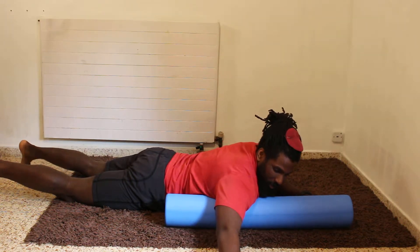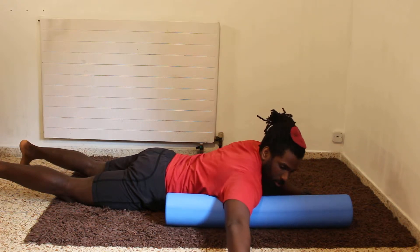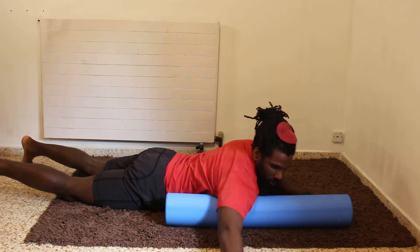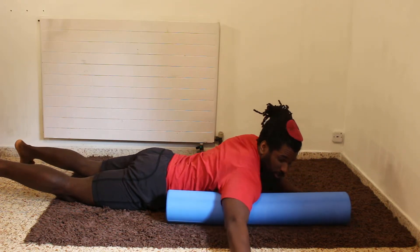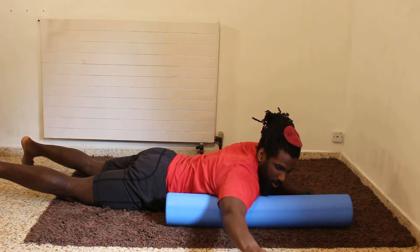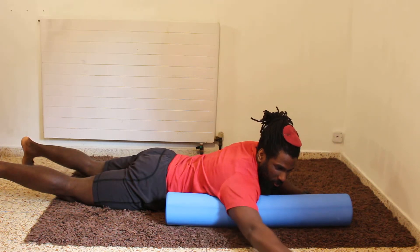You can also cross fiber by rotating the arm, or rotating your entire torso. For really tight spots you can tack them down and floss them by moving the straight arm.